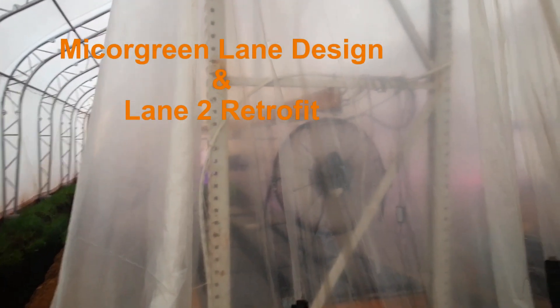Lane two needs to be converted — this lane right here has to get converted into a microgreen lane. The next project was to refactor lane two to be a microgreen lane, which we've been able to accomplish. We're just waiting for the shelves to show up, but it's looking really good. We got all the old automation out of there and we're rebuilding the automation. After the reunion I'll be able to get to that. September we should have the microgreen shelving in, and then we've got lighting to put in.